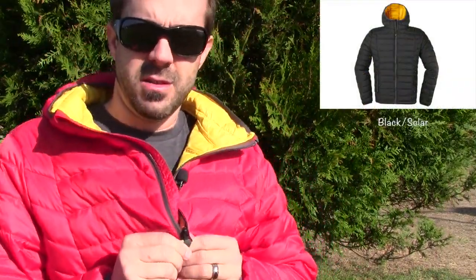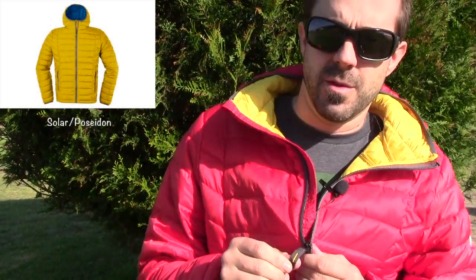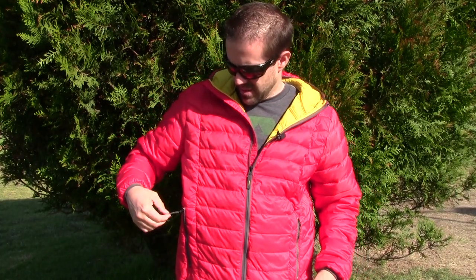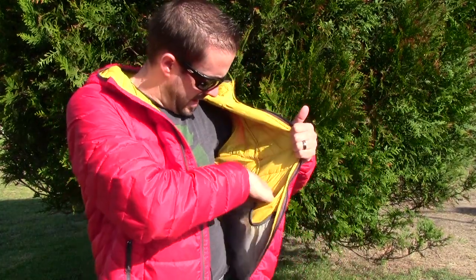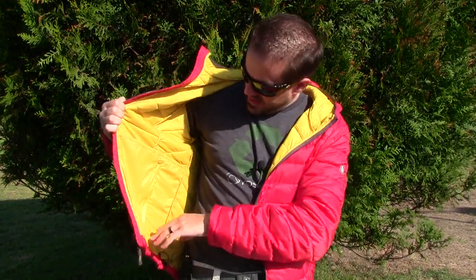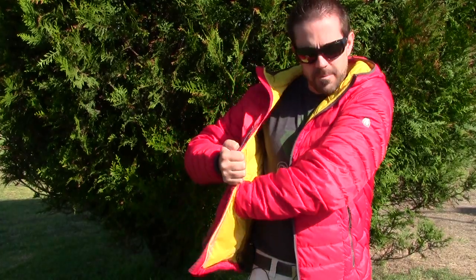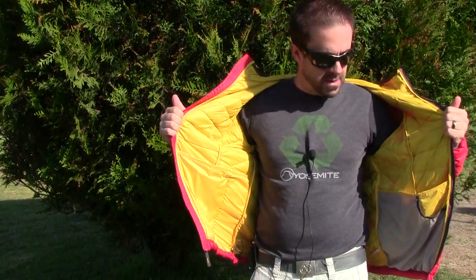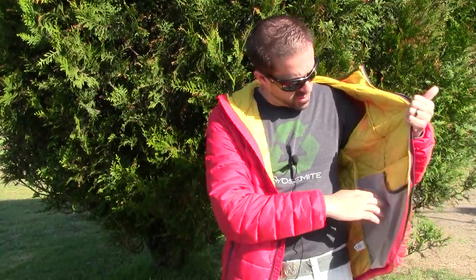It has nice YKK zippers with little pull tabs — no snag on the zipper at all. There are two zippered hand pockets on the outside with pull strings. On the inside of the jacket there is a large mesh stretch pocket, a small pocket, and a bigger pocket on each side — so technically four interior pockets.